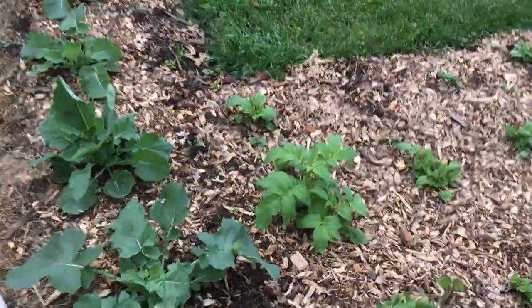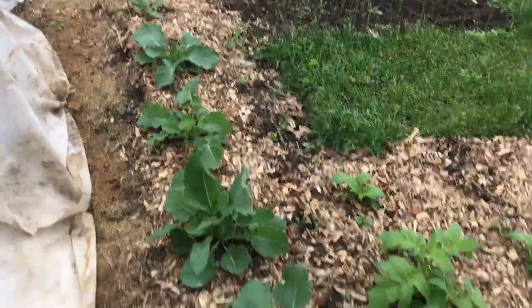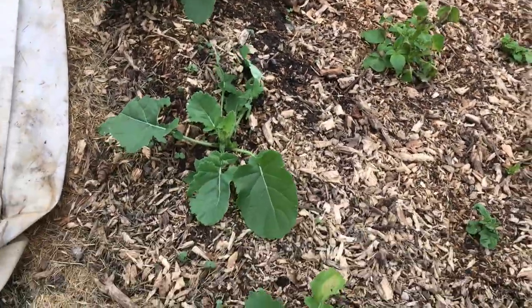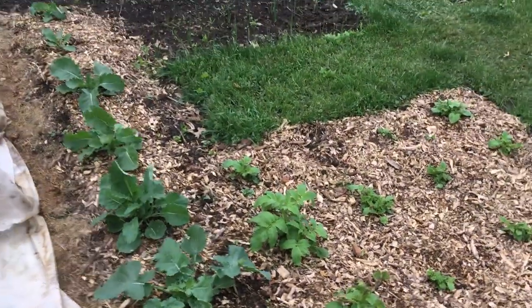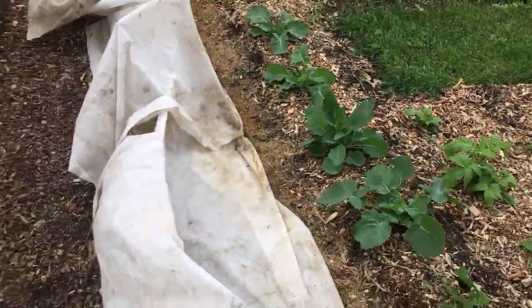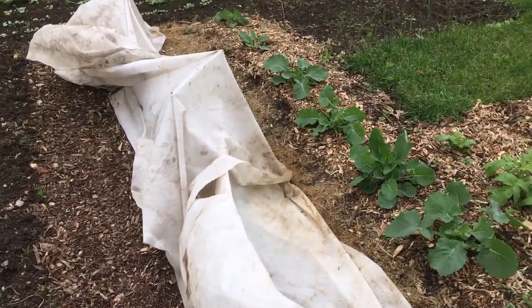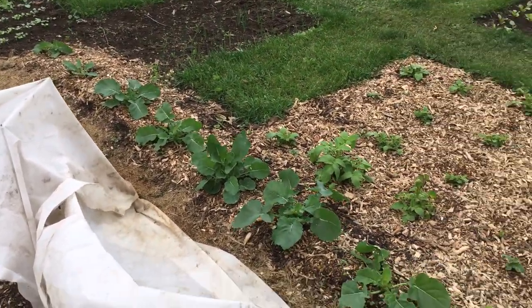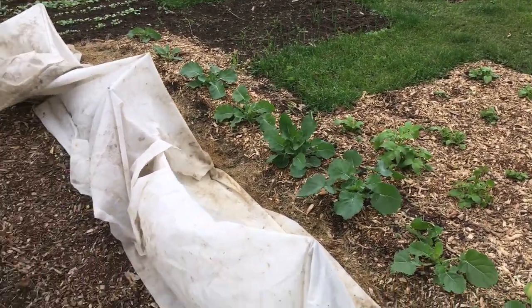This broccoli is really far along. This is the first broccoli I started inside and got in the ground. We've probably only got about another four weeks until we're eating broccoli from that, if all goes well. This row is currently covered — rabbit attack. So next week we're going to cover rabbits and rabbit deterrents in our video.